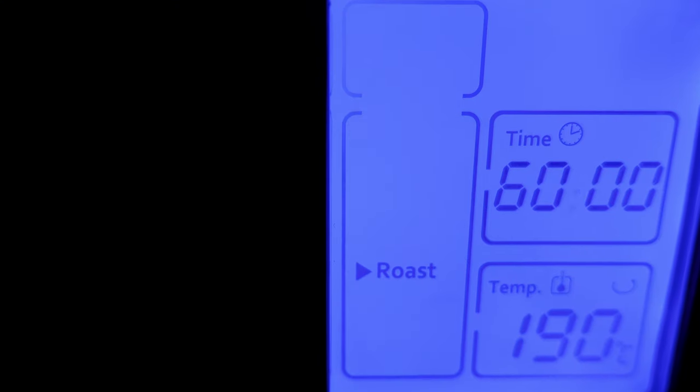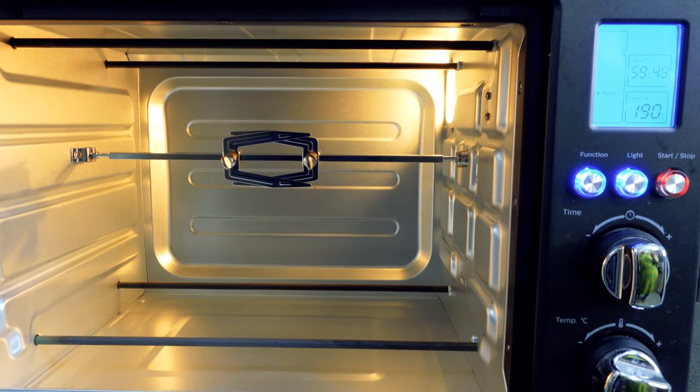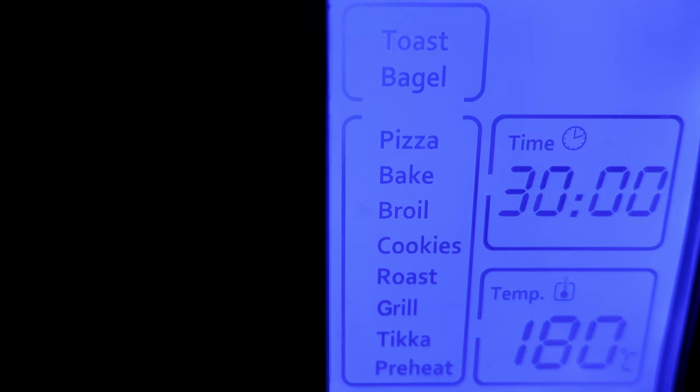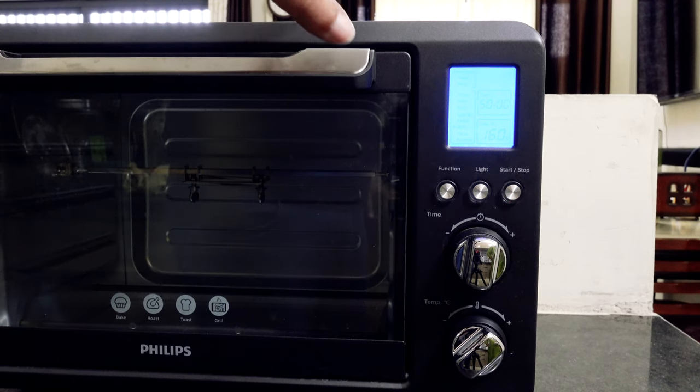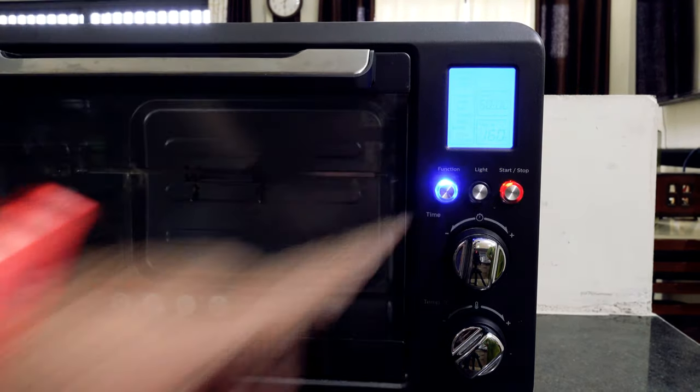The motorized rotisserie will work only on roast mode and is good for roasting chicken, corn, or bingel. You get an LCD display with 10 preset menu options to choose from. There is a powerful lamp which can be switched on with the light button and is useful while the food is being cooked.